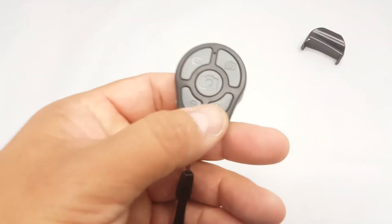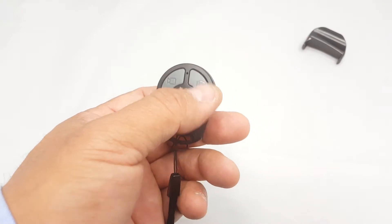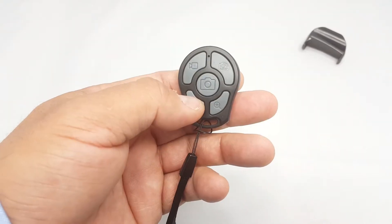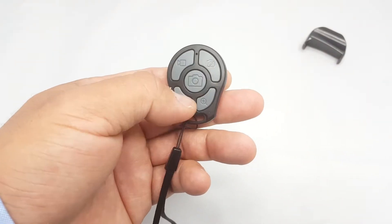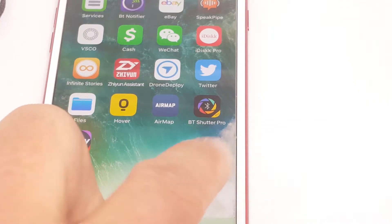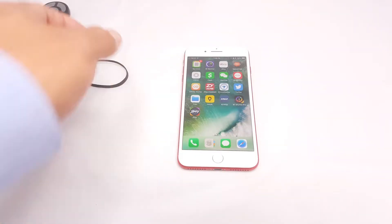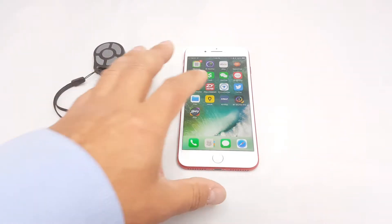You get a button here for video recording, taking a photo, shutter, also zoom in and zoom out. For iPhone, this is the app — it's called BT Shutter Pro. Just download and install that one.